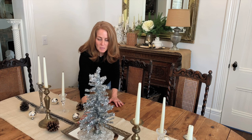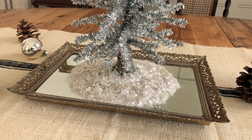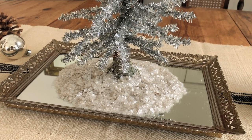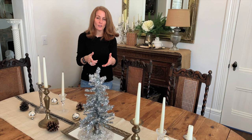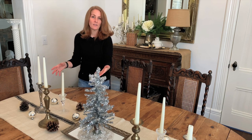I tossed a little bit of vintage snow around it. Not all faux snow is created equal — this one has almost taupey tones in it and it really looks crystal-y and vintage, rather than that snow that looks like Epsom salt. So I would look for that kind of quality if you want to use faux snow.